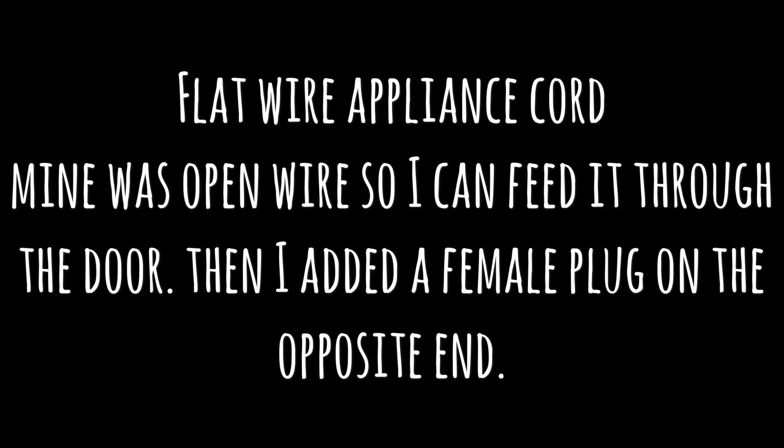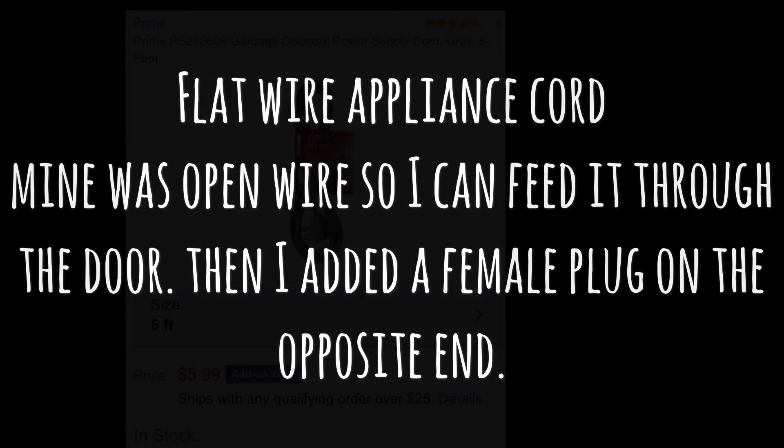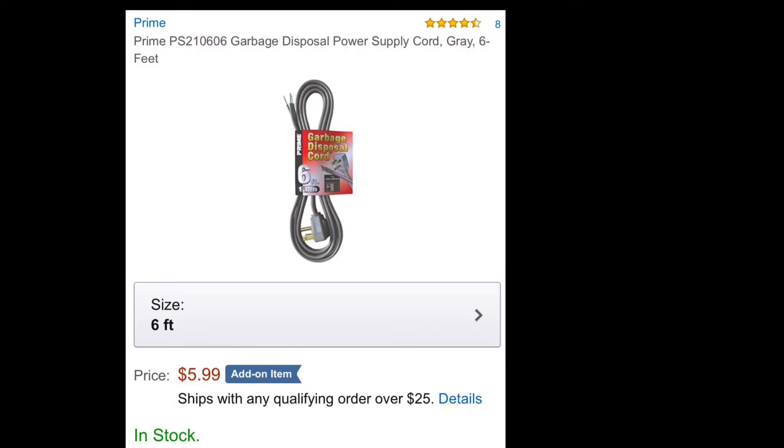Next you're going to need some flat wire appliance cords. What I like about this one is it only has a plug on one end, so I fed it through the door, then added the female connection, and now it's complete.